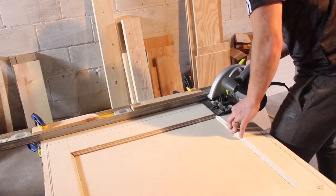Next, he clamped his four-foot level as a guide wall to cut the door to the desired size using his circular saw.